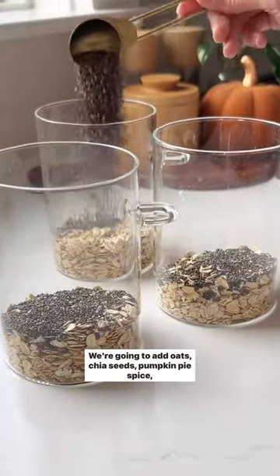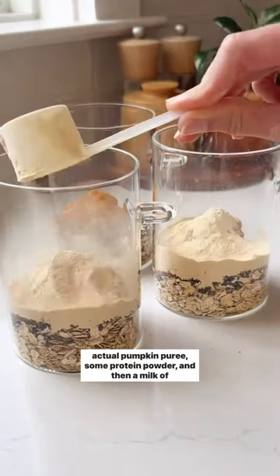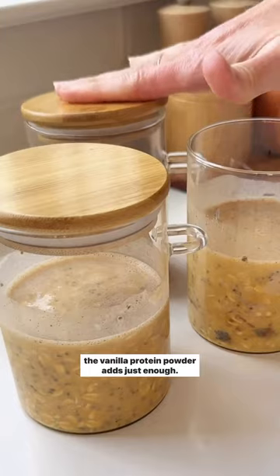We're going to add oats, chia seeds, pumpkin pie spice, actual pumpkin puree, some protein powder, and then a milk of choice. You can also add a little sweetener if you'd like, but I find the vanilla protein powder adds just enough.